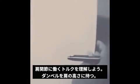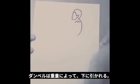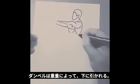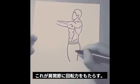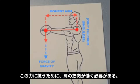To understand how torque affects the body, try holding a dumbbell out in front of yourself at shoulder height. The weight of the dumbbell is being pulled down by gravity. This creates rotational force at the shoulder joint — this force is torque. The muscles of the shoulder must then be activated in order to overcome this force and hold the weight from moving.